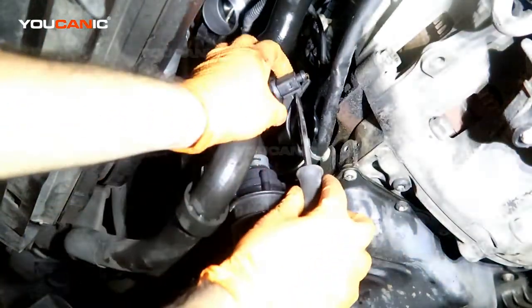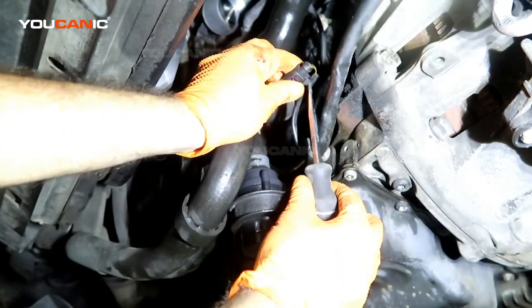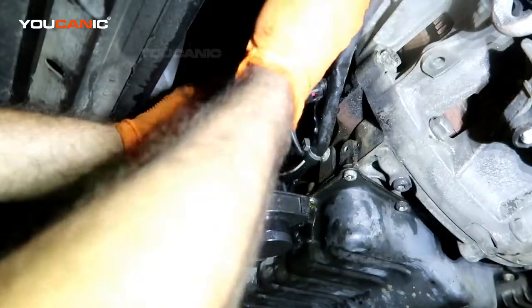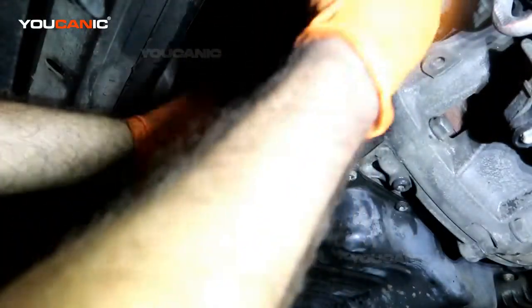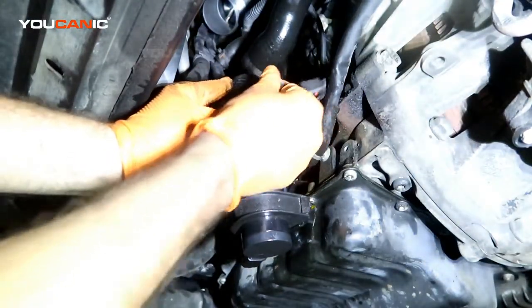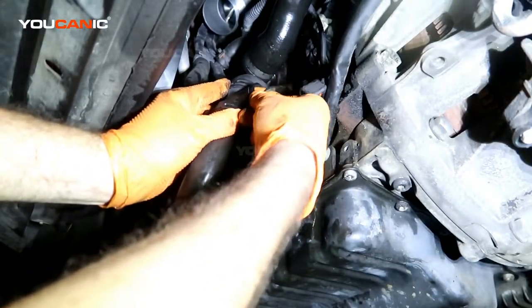You have the clip here — just tip it and move it a little bit and you'll be able to pull that off. Then we have this Y clip that we need to pull backward, and now we'll be able to spin and remove the sensor.